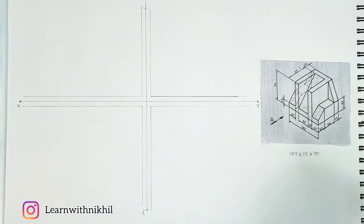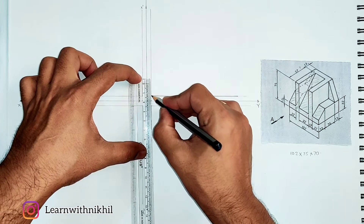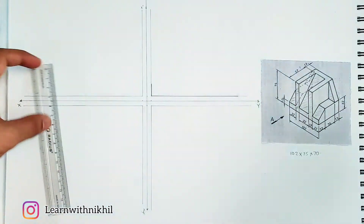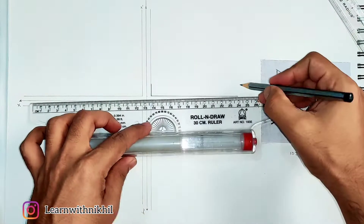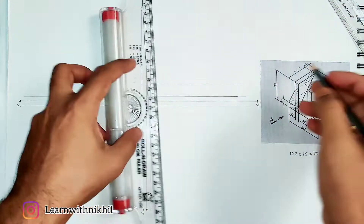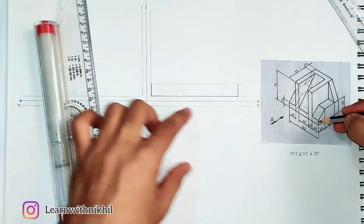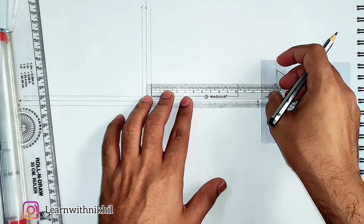Next, the height of 13 millimeters — from here we draw a straight line of 13 millimeters. From here also 30 millimeters, and then you have the thickness of 22 millimeters from both ends. So first we'll complete this rectangle and draw a light line here. As the figure is symmetrical, the same thickness and height will be here also, so I am drawing it dark.